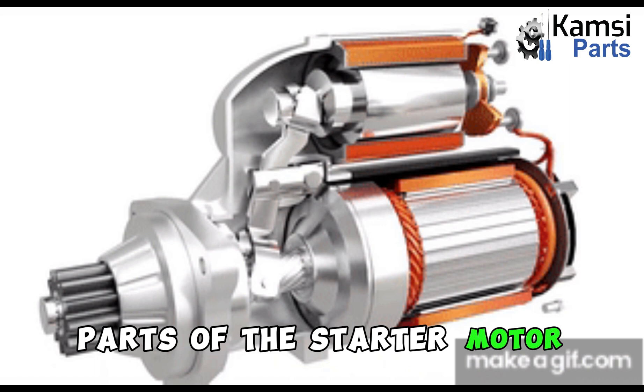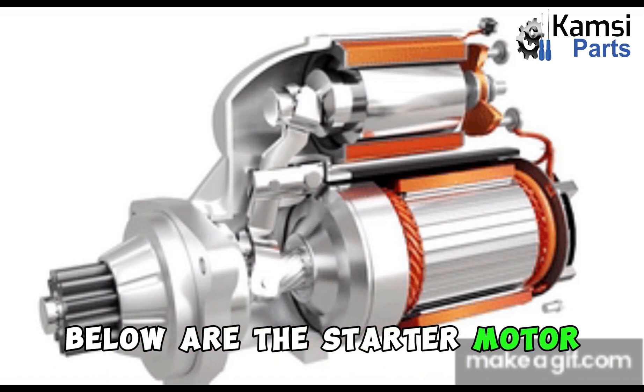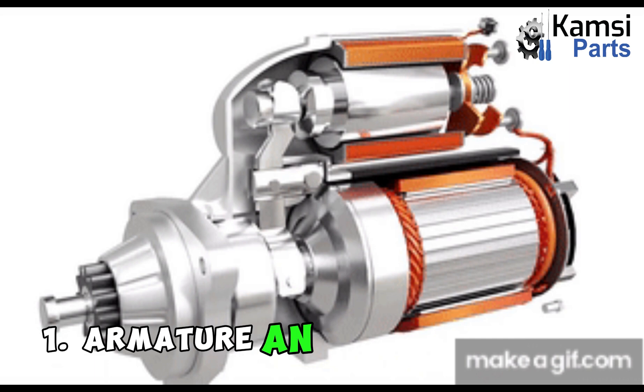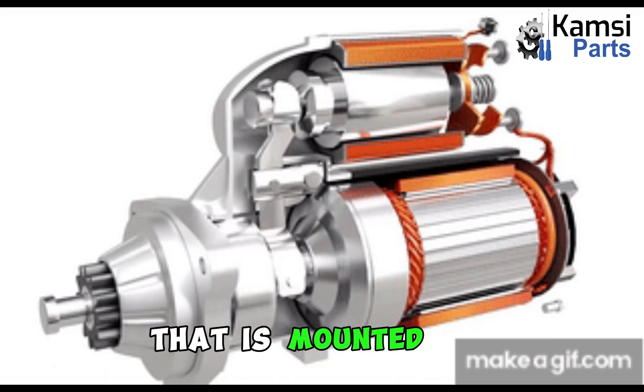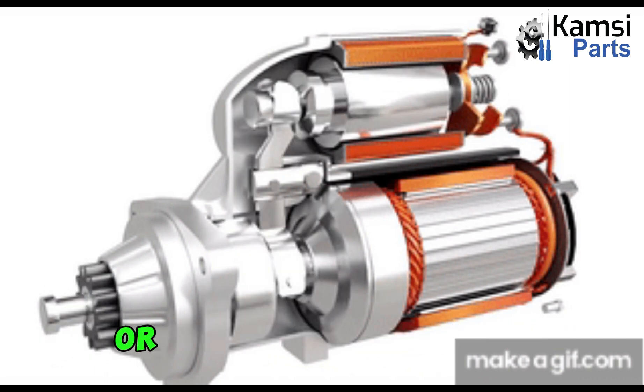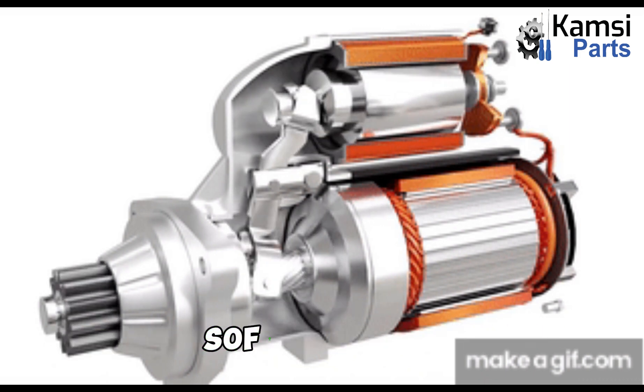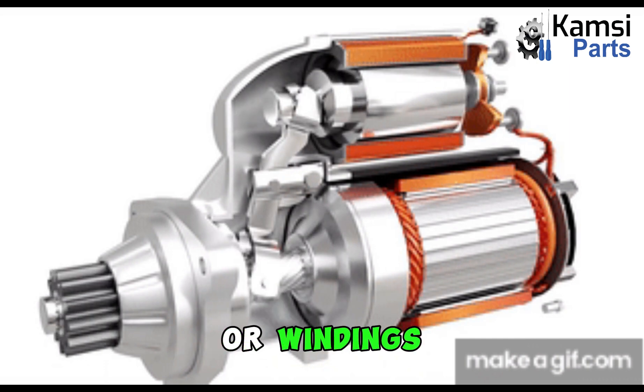Parts of the starter motor. Below are the starter motor parts and their functions. 1. Armature: An armature is an electromagnetic component that is mounted on the drive shaft or bearings for a guide. It is made of a laminated soft iron core, which is wrapped with numerous conductor loops or windings.